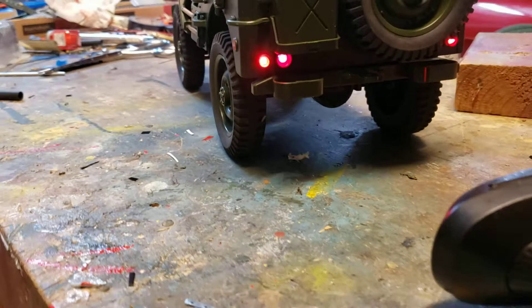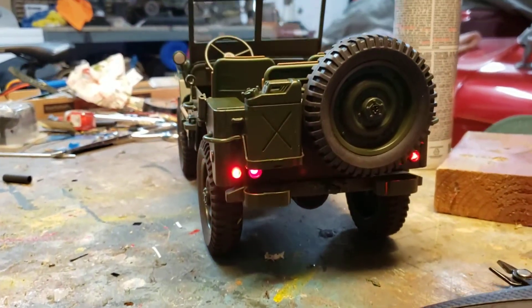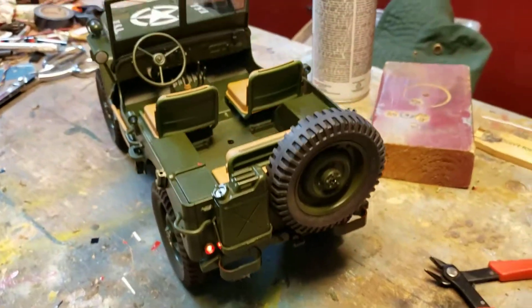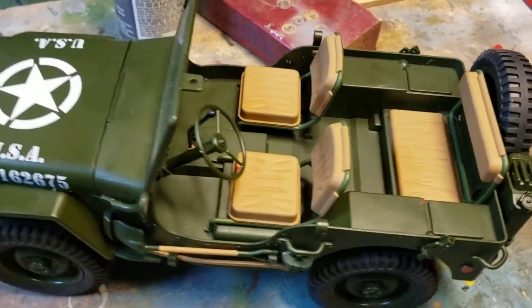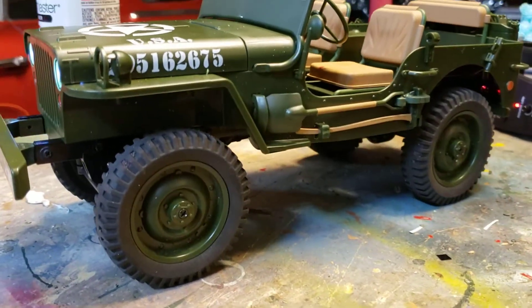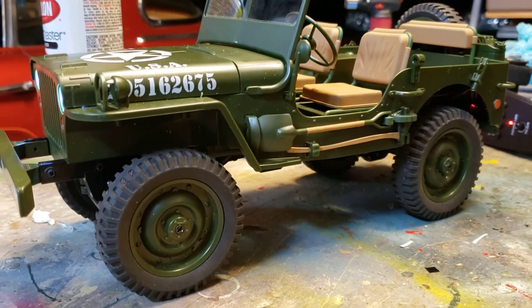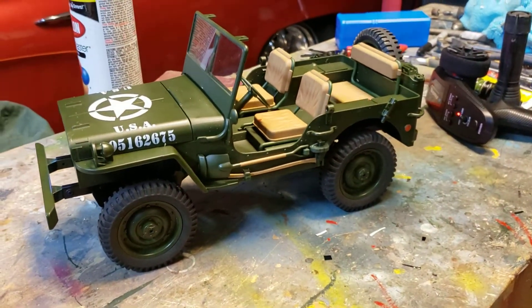One of the other things I did — it was annoying the heck out of me when it was running — were the white lights in the back. I simply just painted them red so they imitate a rear light instead of a backup light on all the time, or whatever that's supposed to be. Not too bad; it's a lot better with the axe on this side, that's for sure. Alright guys, enjoy, see you next time.